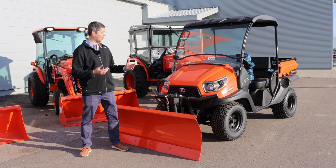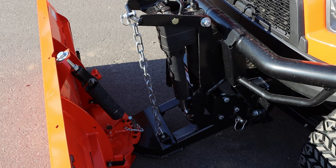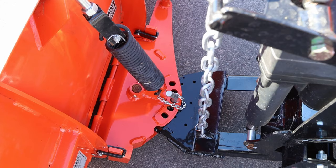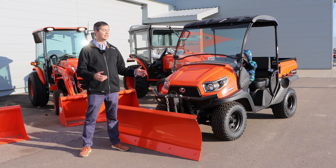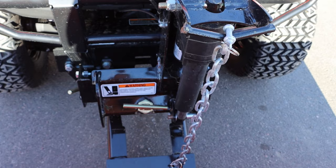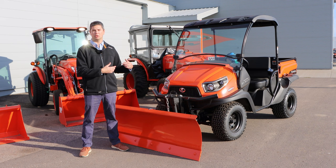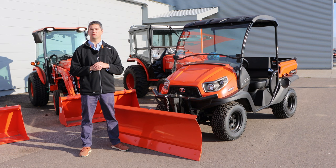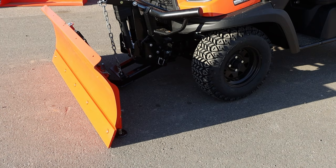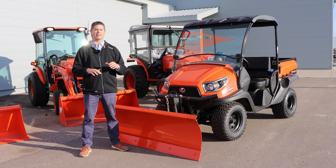Some of the standard features you're going to get are an electric lift as well as skid shoes. It is a trip blade — you're going to see that nice big spring on the back so that whenever you hit something, it will fold over and not damage anything. It is manual angle. Whenever it comes to installing it, it's extremely easy — whether it's the guys putting it together for the first time, it's not a very big job. When you go to take it on and off, it's just a couple of pins and it is removed from the unit. Whenever it comes to those skid shoes, in early season you don't want that very aggressive, so you want them up. Then whenever you get a nice base, lower them on and adjust from there.